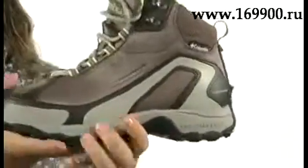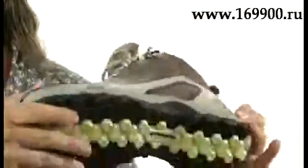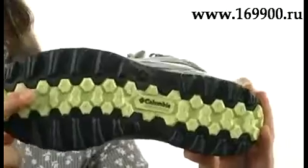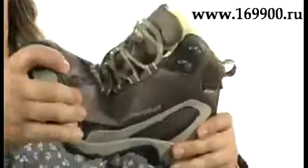A tec-like midsole for shock absorption and a rubber OmniGrip outsole that's textured for stability on all sorts of terrain. It's got a bit of flex, and it's waterproof too, so it's perfect even when it's snowing and yucky outside.